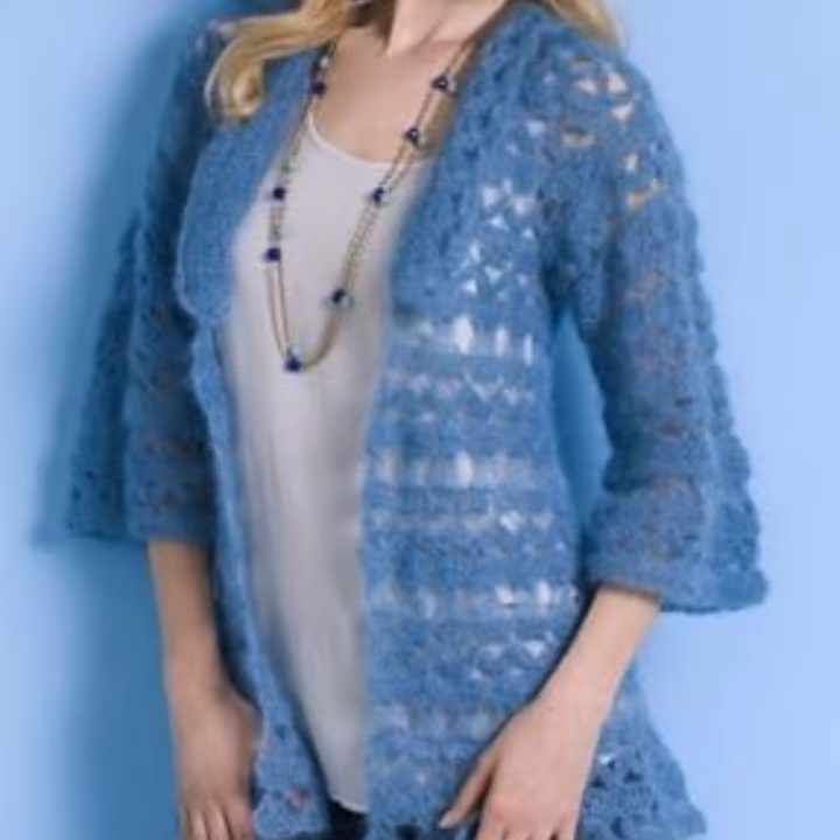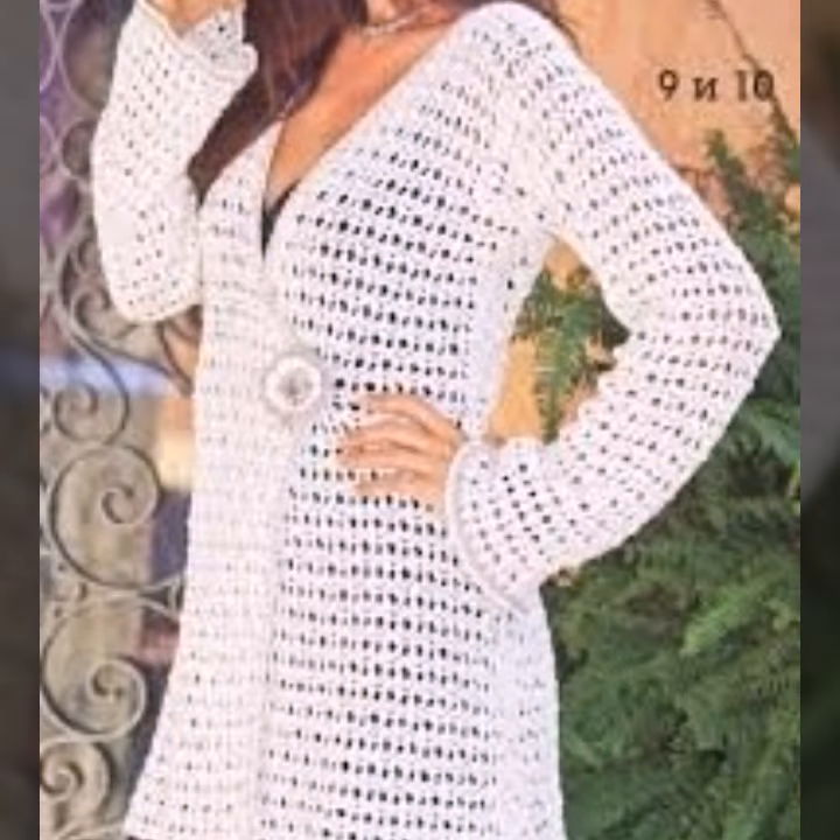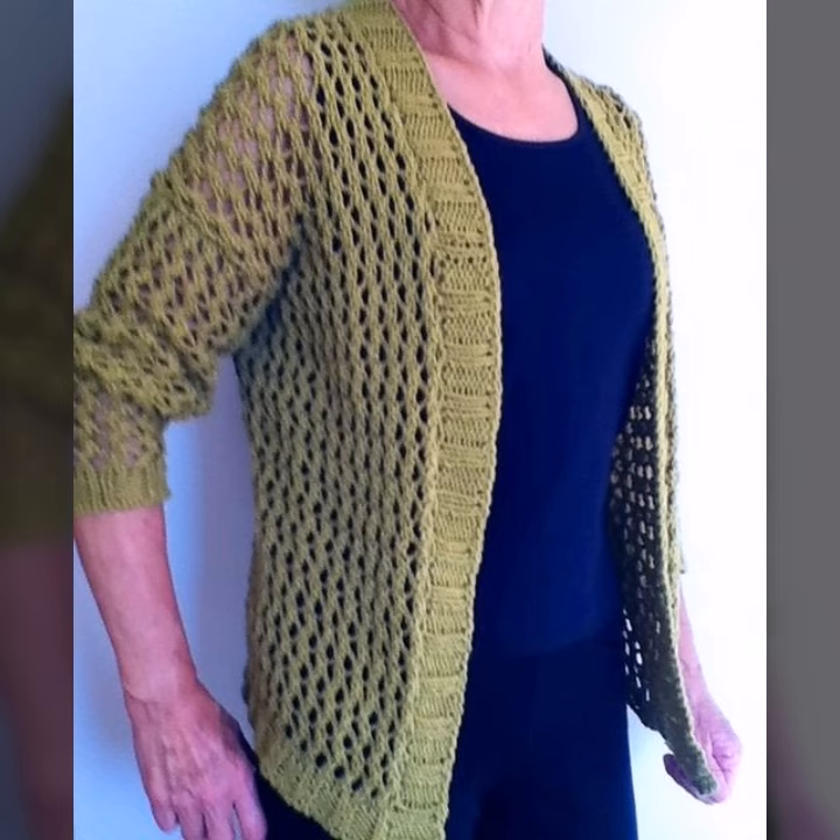So dear friends, there are many designs and ideas. You can try them if you like, and share with your friends and relatives, so that they can also see ideas and make their designs ready.